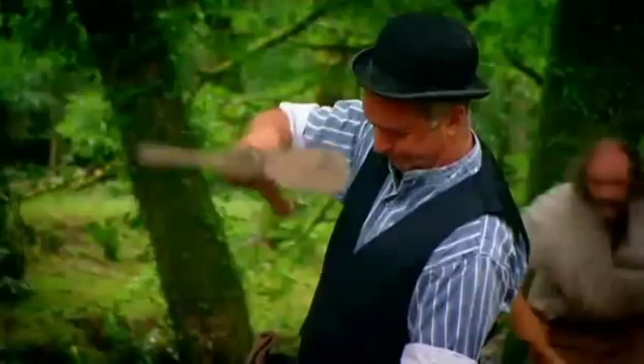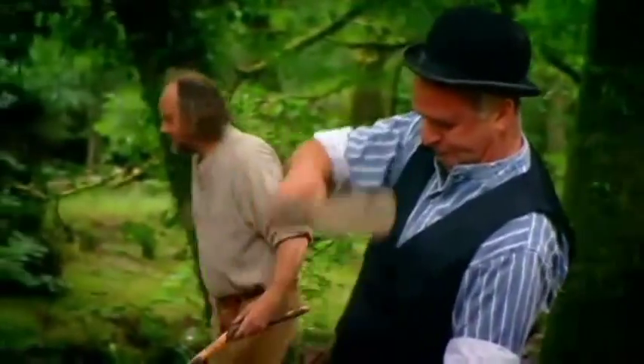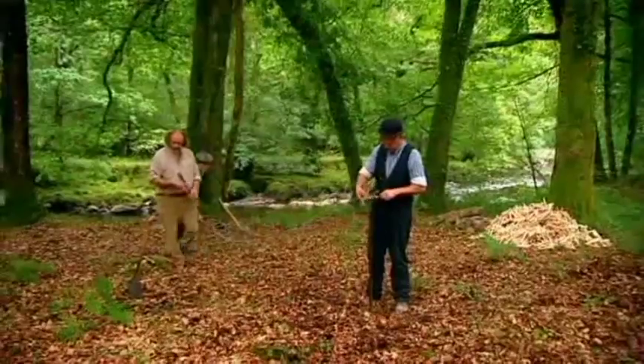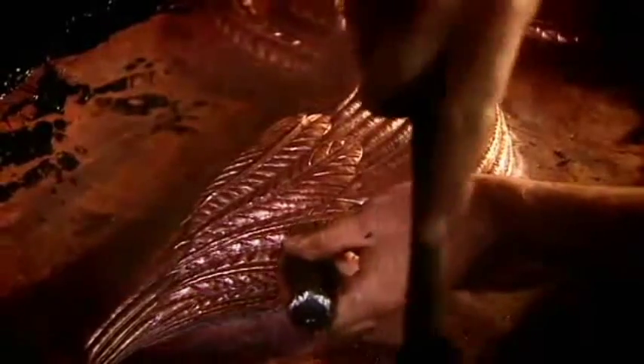Simon wants to make iron for the weather vane in the traditional way. To do this, he'll need large quantities of charcoal. Making charcoal was a craft that was disappearing from the Edwardian countryside. At the forge, Simon's working day and night to get the copper cockerel finished. So far, it's taken him 120 hours.